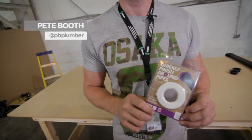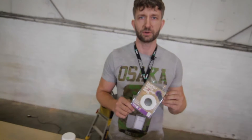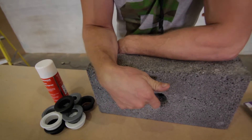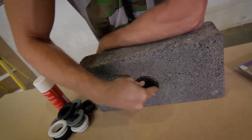Hi guys, it's PB. We're going to look at the Pipe Snug — a quick and easy way to seal pipes entering buildings. This is the Pipe Snug, 32mm or 40mm. What you do is drill your core hole through the wall, take your Pipe Snug and it fits neatly inside — that's a 52mm hole.